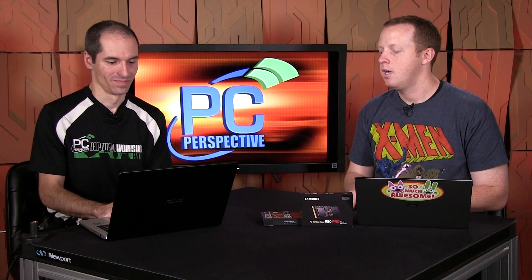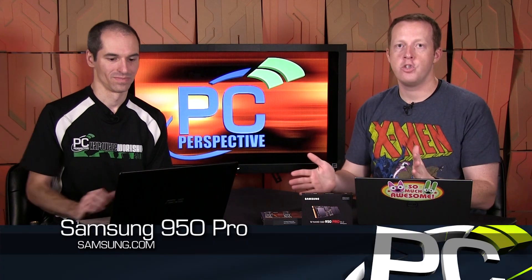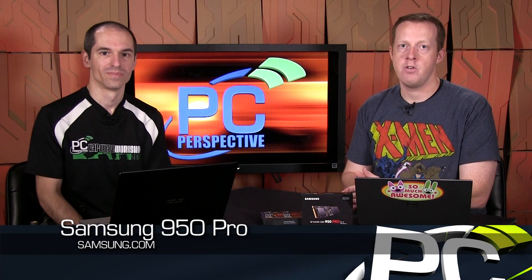Go to PCPerspective.com — we have the full review with all benchmarks, pictures, details on the latency evaluation methodology, and pricing information. We will be back relatively soon with more storage and other videos at PC Perspective. Thanks guys.